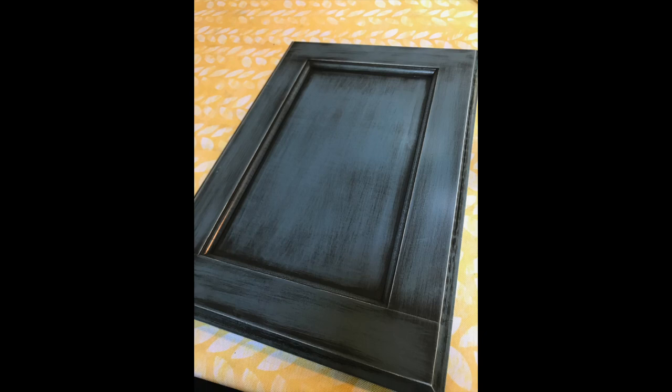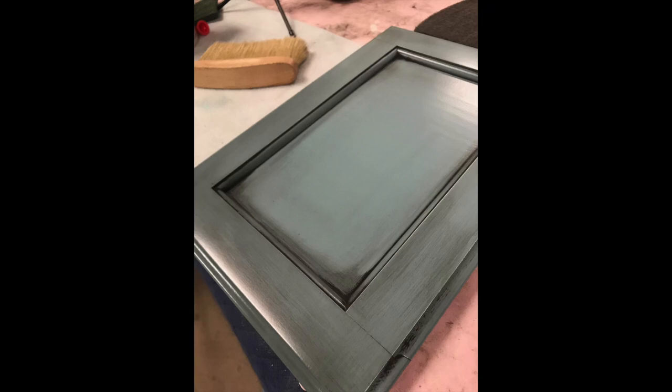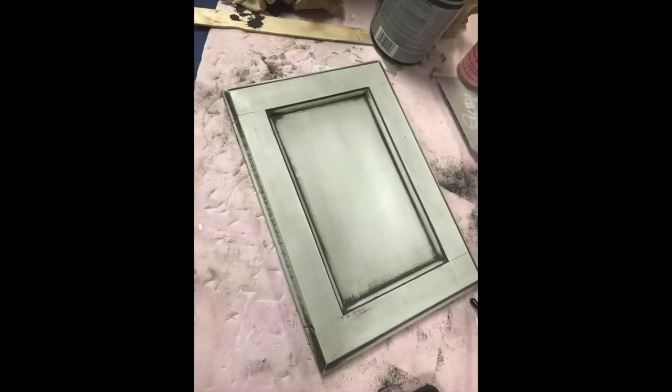We've got a blue here that we've done. We've got this one, the Venus Teal as well, all with the same powder glaze. I think we have a white one coming up here soon too. So it can give you an antique, a distressed look, or a heavily glazed look, or you can take it back. You can really do what you want with it and play with it.